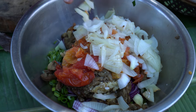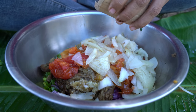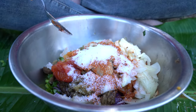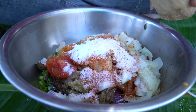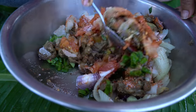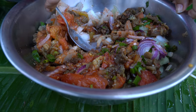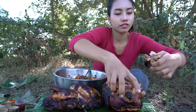All right, let's get started. It's really refreshing to see how this works. It's good to see the same color. I'll add the orange juice and place it in the green.